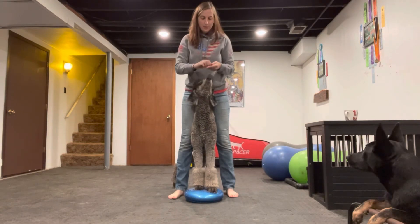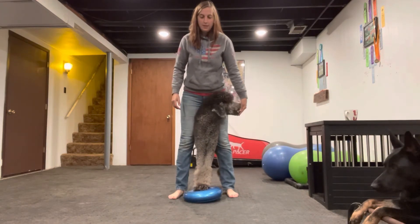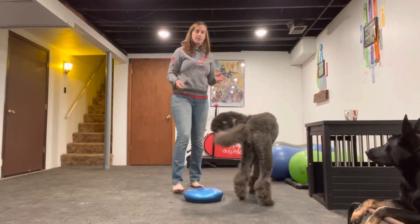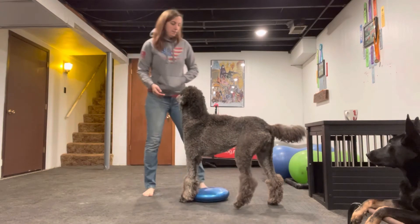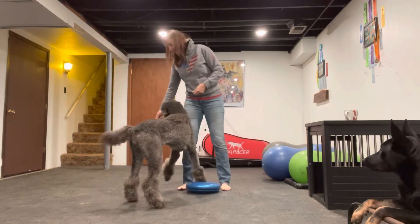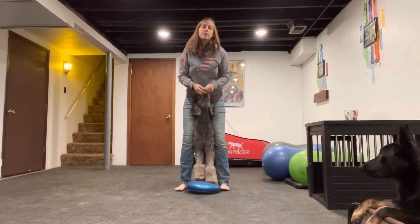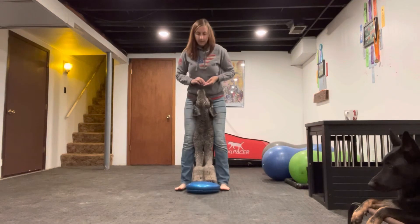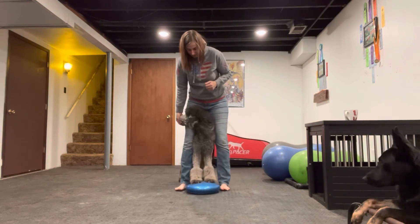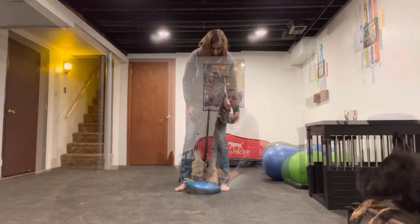The third stretch is to get them to look right and look left. They don't need to linger in these positions very long with their head to the left or their right. If your dog knows a middle position already and they know a touch pad already, it can help them stay in position. We're looking for this stretch throughout here, looking for the stretch on both sides.